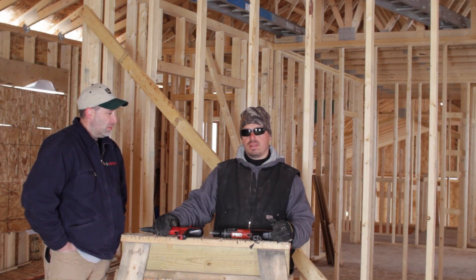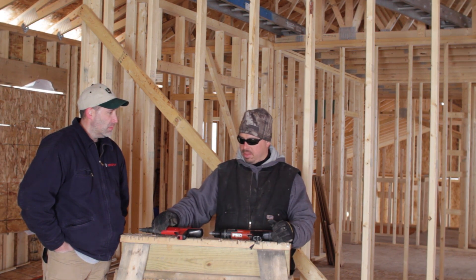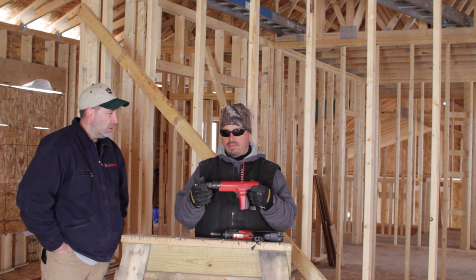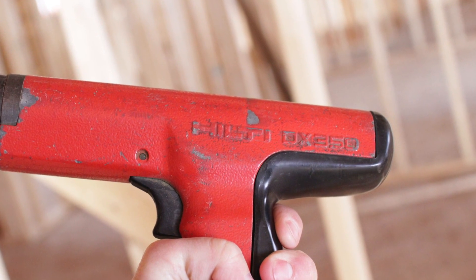They gave it proper shots, nails, fasteners, and I've been using it ever since. This one here, probably tens of thousands of rounds have gone through it. And since I've had it, I've only had to rebuild it once. We take care of it, it's going to last forever.